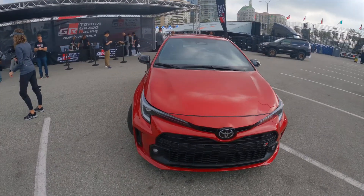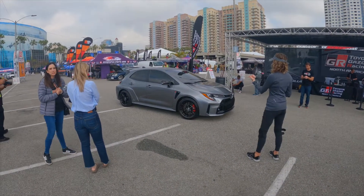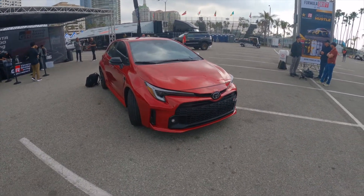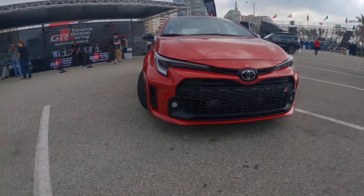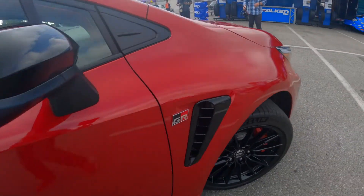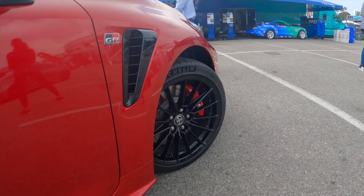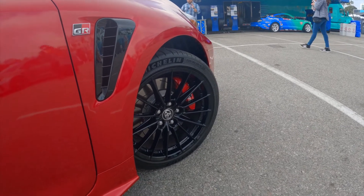We've got two editions here: over there in Heavy Metal is the Circuit Edition, and this is the Core Edition. We've got functional aero up front, wider fenders, and 18-inch wheels with 235/40 ZR18 Michelin Pilot Sport 4 tires.